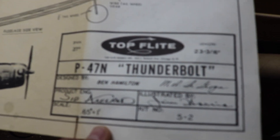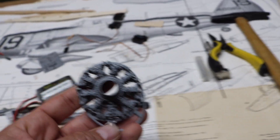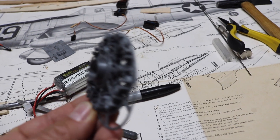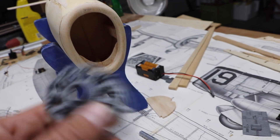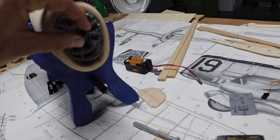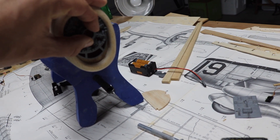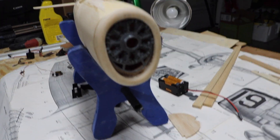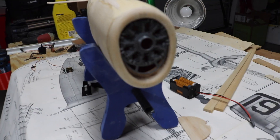This is just an old Top Flight P-47 control line model that we're going to be modifying. I also did some 3D printing — I printed a radial engine for the P-47. I'll put the link to the file in the description below. It fits nicely right in there and that'll look really cool.